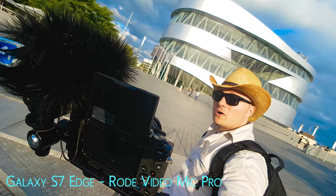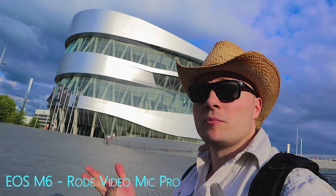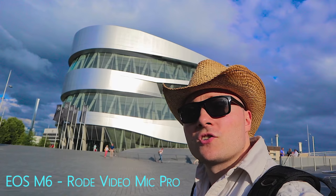Autofocus performance, of course, is of high importance. The dual pixel autofocus of the M6 will get you great results — it's silent, smooth, quick, reliable, and good in low light. Pretty much anything you could want out of an autofocus system for vlogging. Here are some performance shots that show you what the autofocus system can deliver.